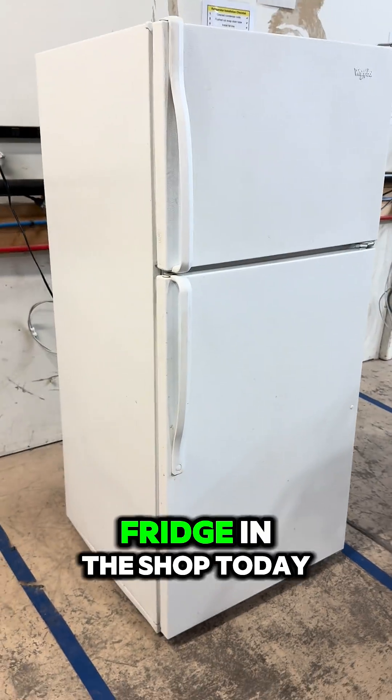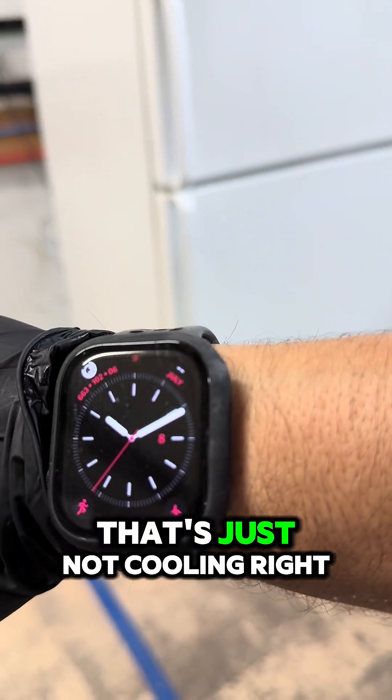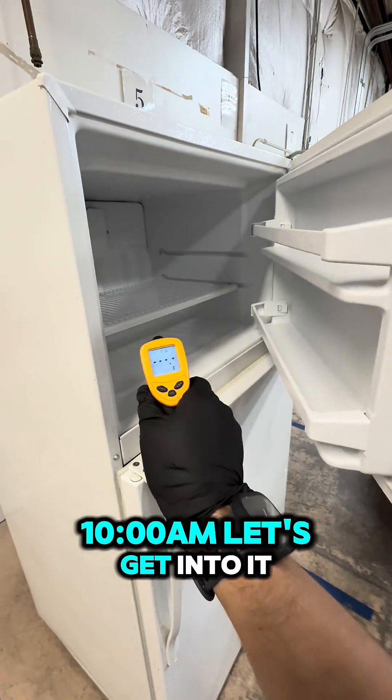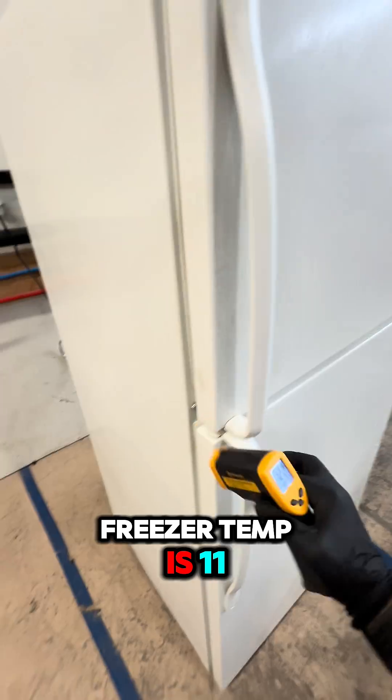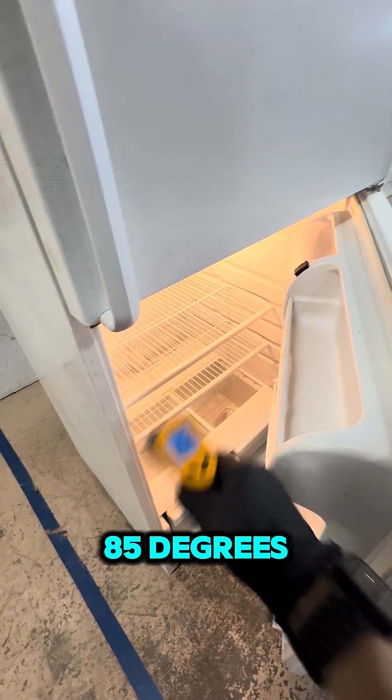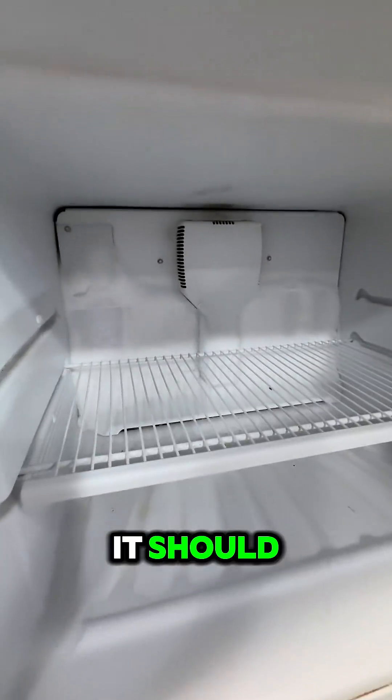We've got a fridge in the shop today that's just not cooling right. Time on deck is 10:10 a.m. Freezer temp is 11 degrees Fahrenheit, fresh food section a whopping 85 degrees — definitely not working as it should.